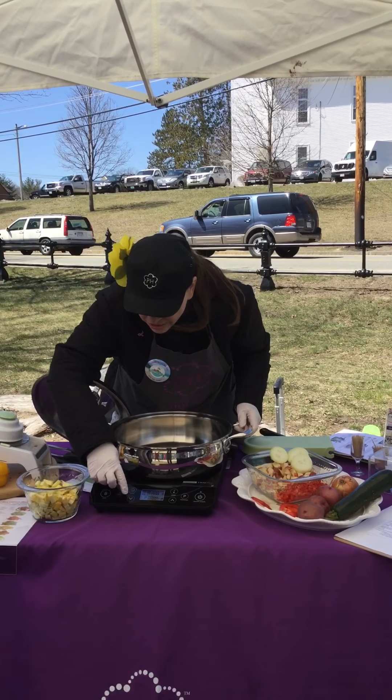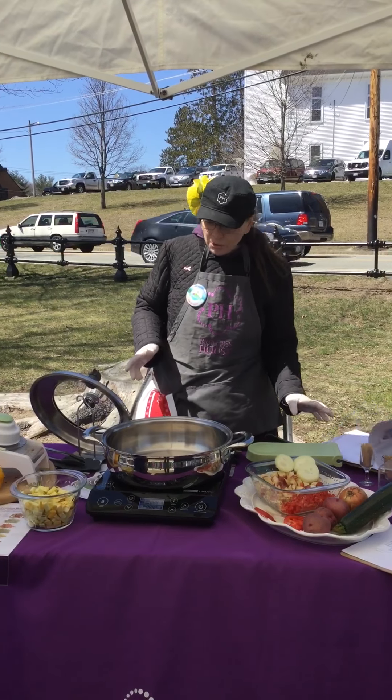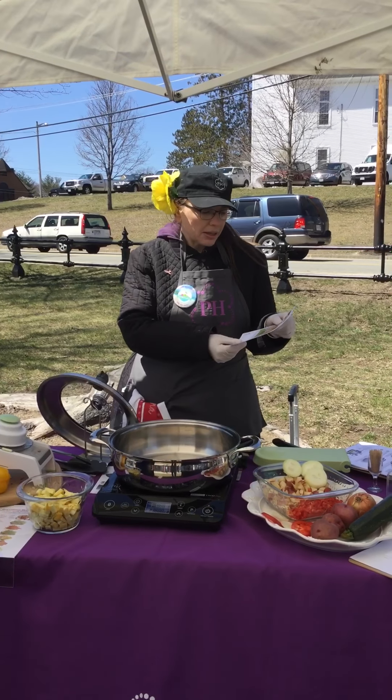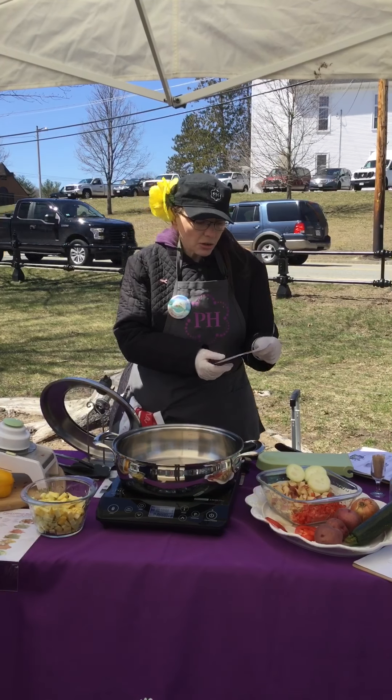All right, so we're definitely ready. I'm going to turn it down just a little bit. So we're going to be making a one-pot wonder which is chicken, zucchini, squash, peppers, potatoes, and chicken broth. We have all these amazing recipes on our website.